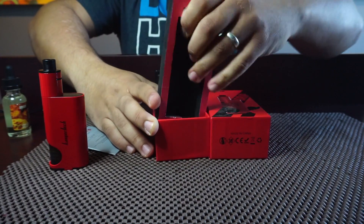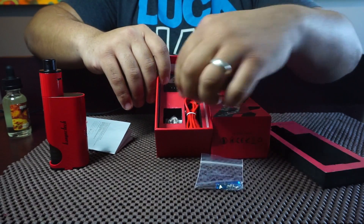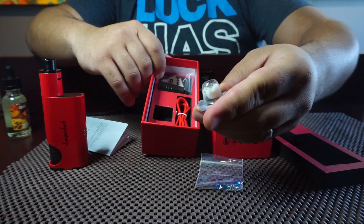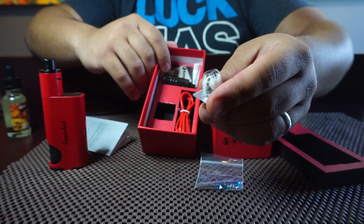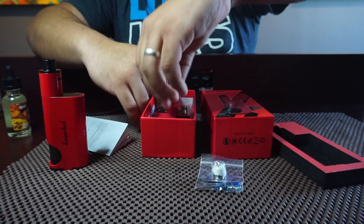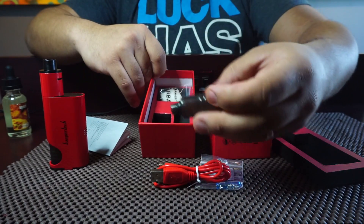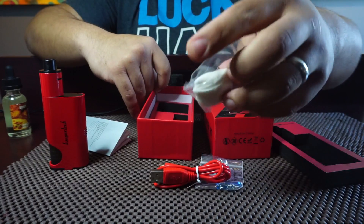Inside the box you get an extra set of screws, pre-built coils, a screwdriver, and a spare deck with a coil and wick ready to use — you can just swap out the deck. Also included is a USB wire for charging, an extra squonk bottle, and some extra cotton.